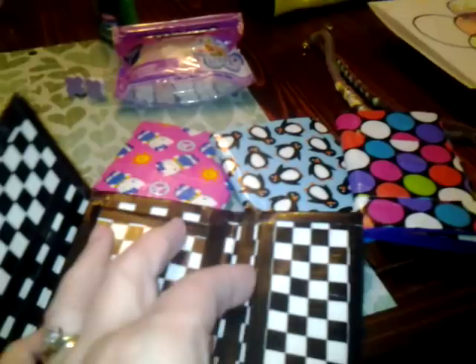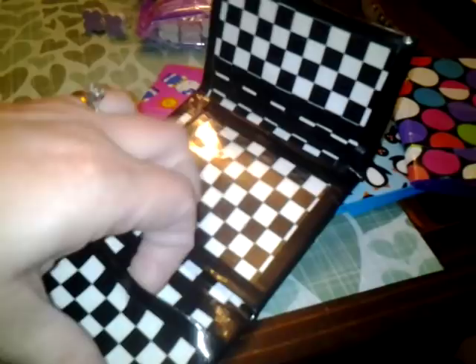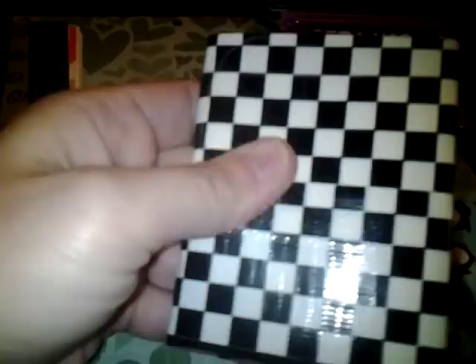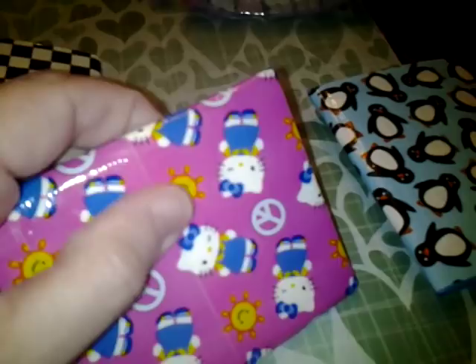There are two credit card holders on this side and two credit card holders on this side. It took me a bit to get this and line up all the little boxes, but I did it. Yes, I have made dozens of these — there's Hello Kitty, and yes this one got lined up too.